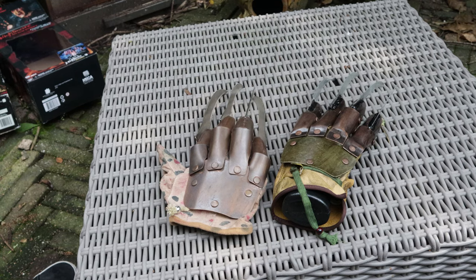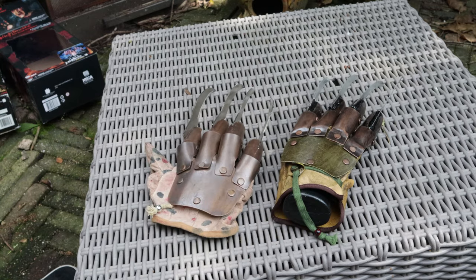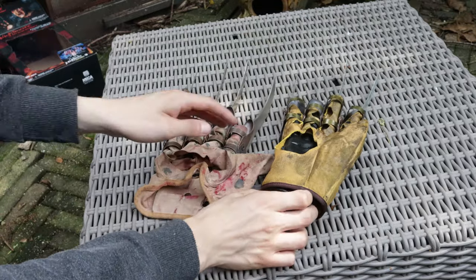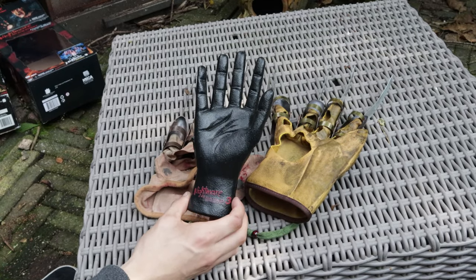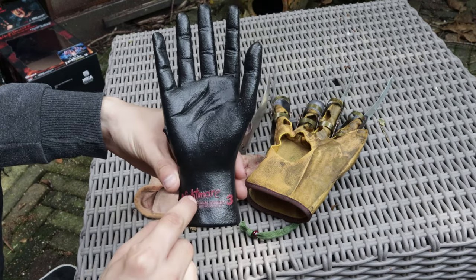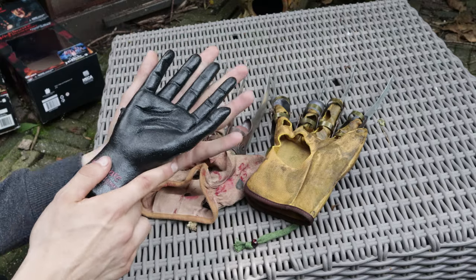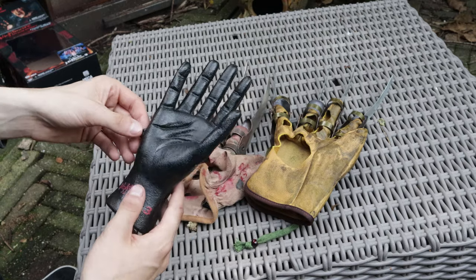Now let's talk about the gloves themselves. This is the NECA and this is the Ruby's. The NECA comes with a hand stand, so you can place the glove on the hand and put it somewhere in your room as a decoration. On the hand it also says Nightmare on Elm Street 3 Dream Warriors. The stand is made of plastic but that doesn't matter. Compared to my hand it's very small, but it does its job and it's a nice little extra.